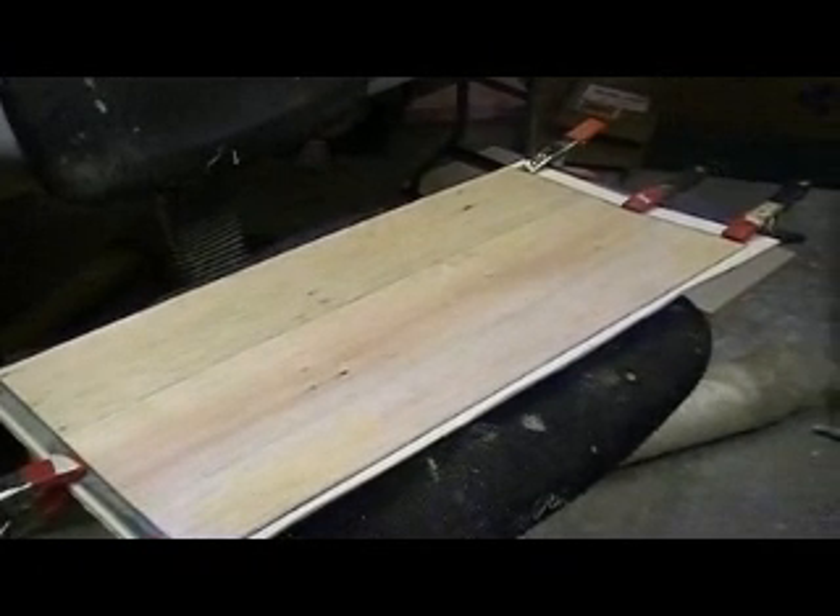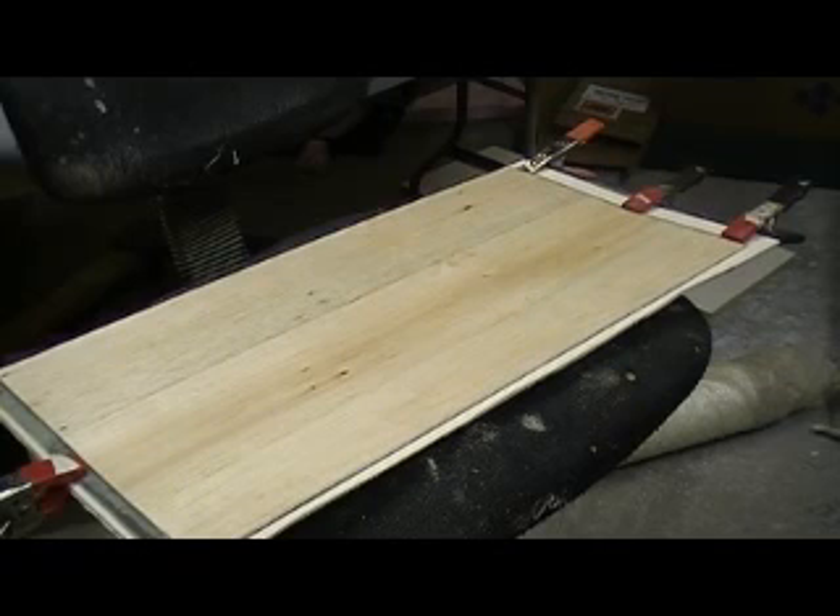I have glassed many, many airplanes in my day — more than you guys would probably ever believe. And man, we battled pinholes forever. One thing I hate is that first coat of primer and you just see millions of pinholes.